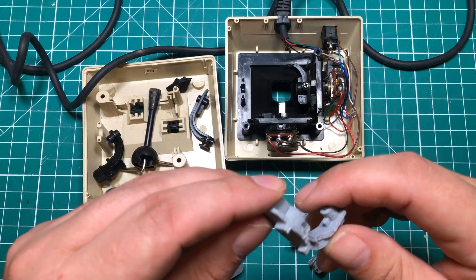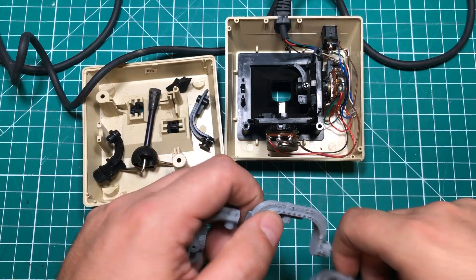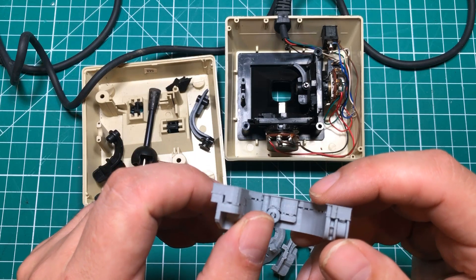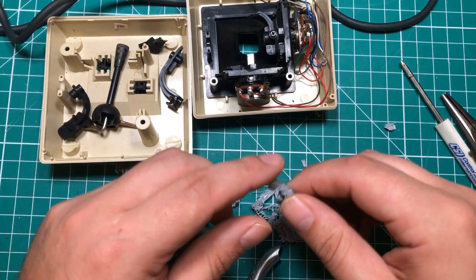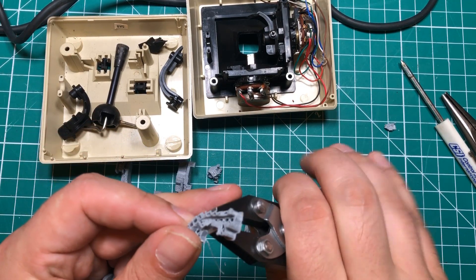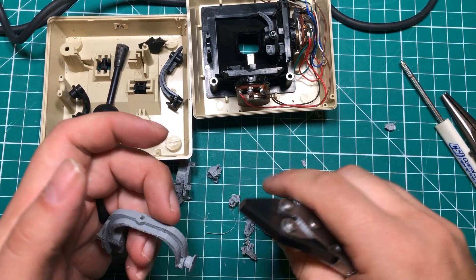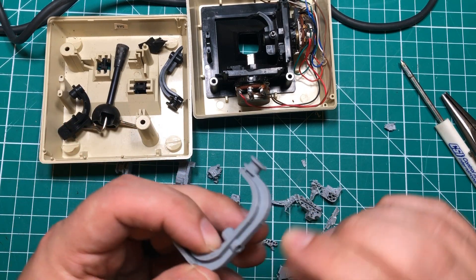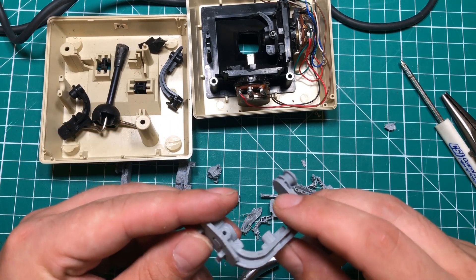It might be fun to print in some kind of exotic material — maybe even send it over to PCBWay and let them print it. I'm going to try to get some of the support off and see what happens. The support on this stuff is brutal; it might just be my printer settings. These parallel jaw pliers, which I think I've shown on the channel before, are really good — you can grab the support and pinch it away. For the most part, it's been pretty good.